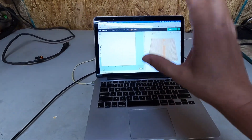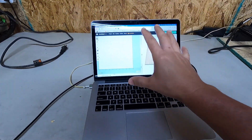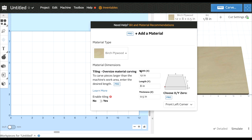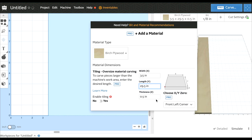All right guys, let's go into the computer and create this file for the CNC cut. What we're going to do now is basically create a two by four. We're going to change this over to inches and then change some numbers so that we can create a two by four. We need a width of three and a half inches, a length of 29.5 inches, and a thickness of 1.5 inches.